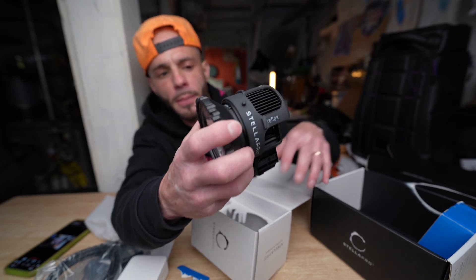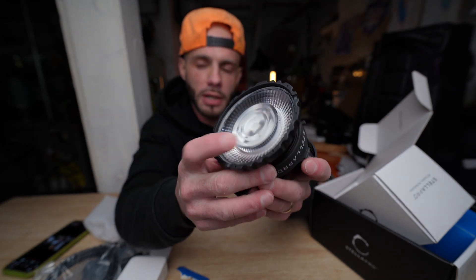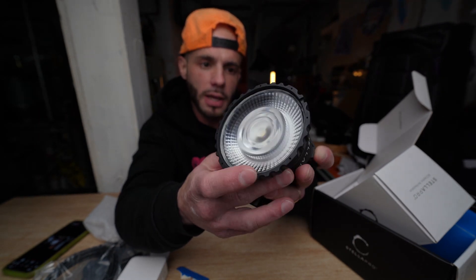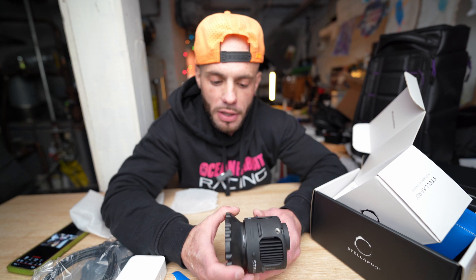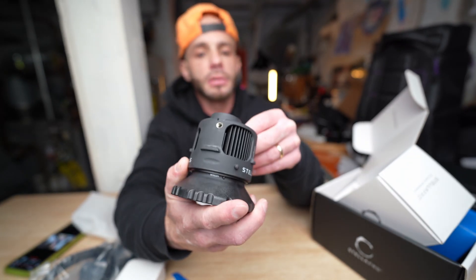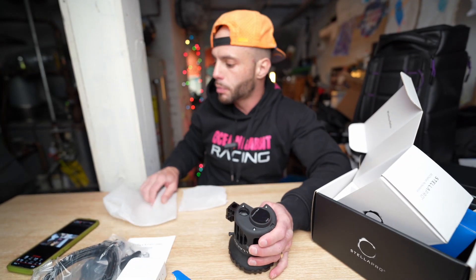This uses a Fresnel medium optic. You have a choice of a spot optic and also a wide optic as well, but it comes with the medium optic from the factory. You can also mount soft boxes on here — the ones compatible without an adapter are the Elinchrome Quadra mounts. I'm going to get an adapter to use Bowens mounts since they're the most popular. It also has a quarter-20 on the top, so you can mount it right on a tripod without needing a special light stand.